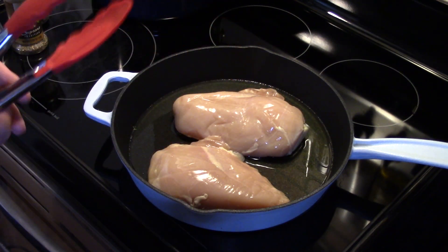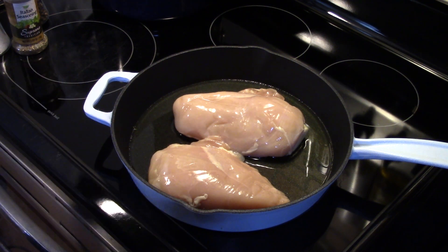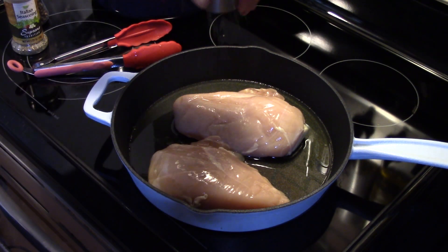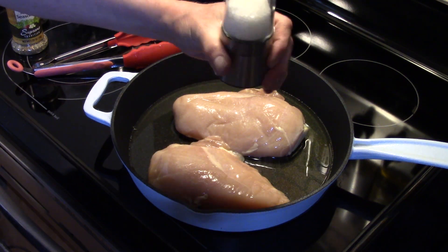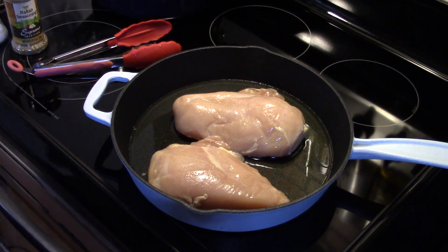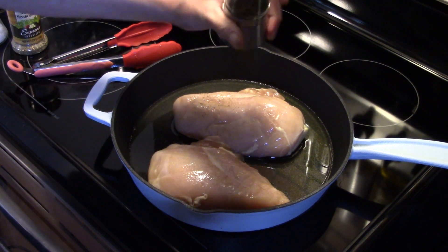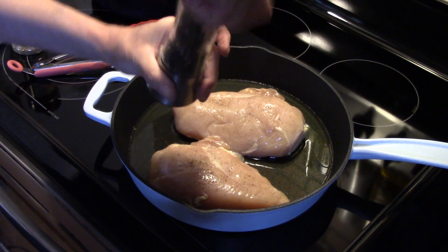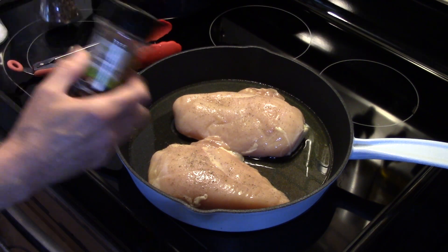When my oil comes up to temperature, I'm going to brown these for about eight minutes on each side until they're cooked through. I'm going to season them with some salt and pepper, and a little bit of Italian seasoning. When I turn them over, I'll season the other side.